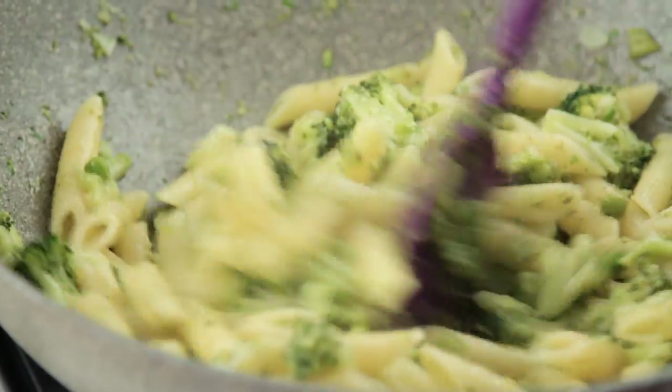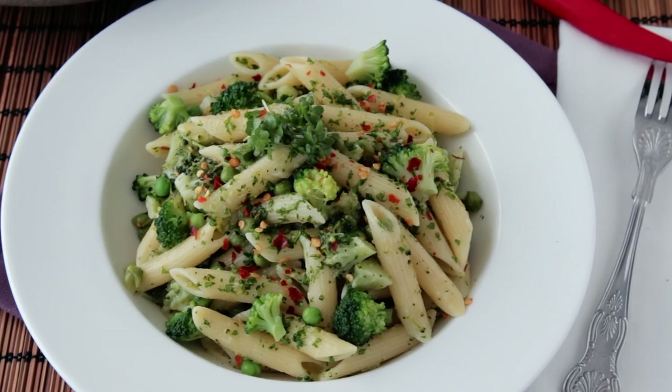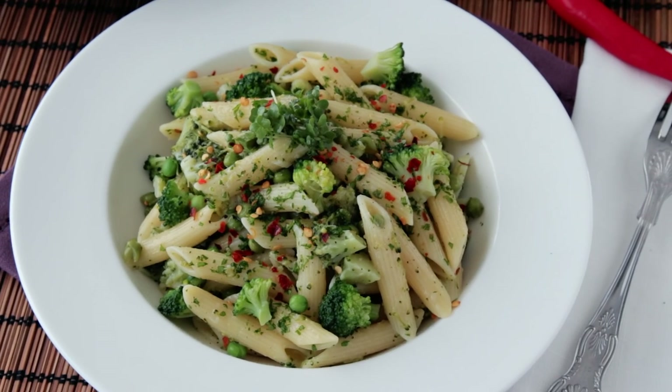I know what you're thinking — another green ingredient? What can I say? I like this pasta dish the way it is, so don't complain, ok? There, I added some red chili flakes. Are you happier now?